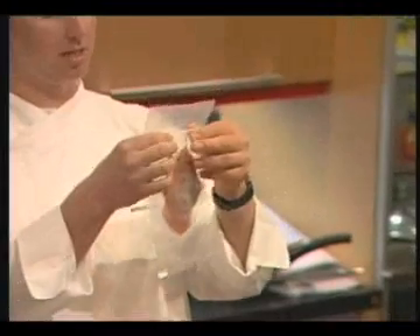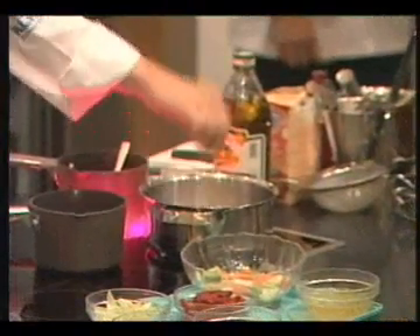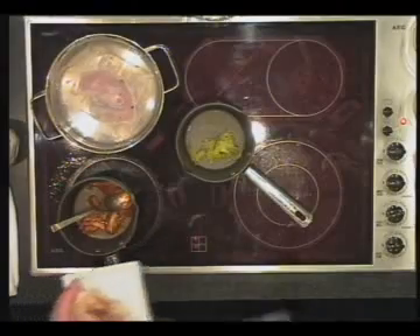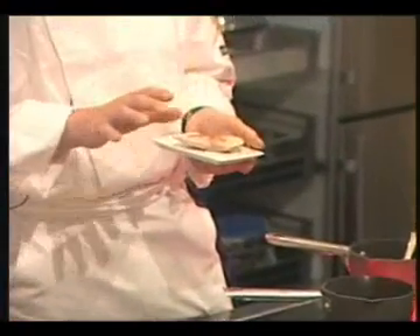At home you can just take a plastic bag to close it. When it is like this, we just keep it in hot water and leave it there for just about five minutes, then into a hot fry pan to make the skin a little bit crispy. And that's it.